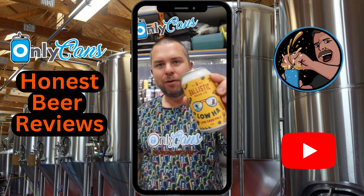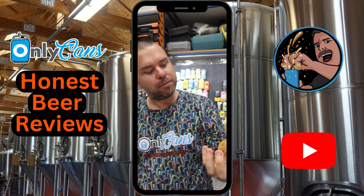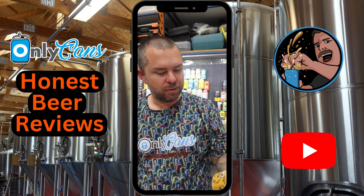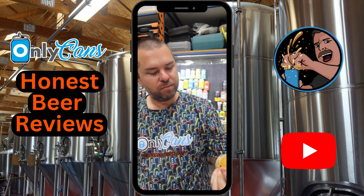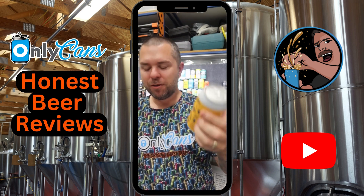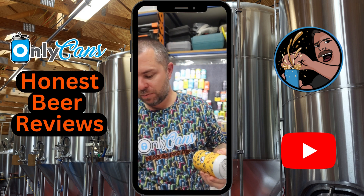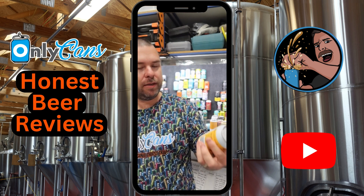Welcome back to Honeycans Honest Beer Reviews. Tonight we're having a go at Ballistic Beer Co Low Ha, supposed to be a low carb pale ale — 1.2 standard drinks, five percent... four percent... 3.75 mil cans, pretty cool different looking design. $94 for 24, or $19 for a four pack, so a little bit pricey.